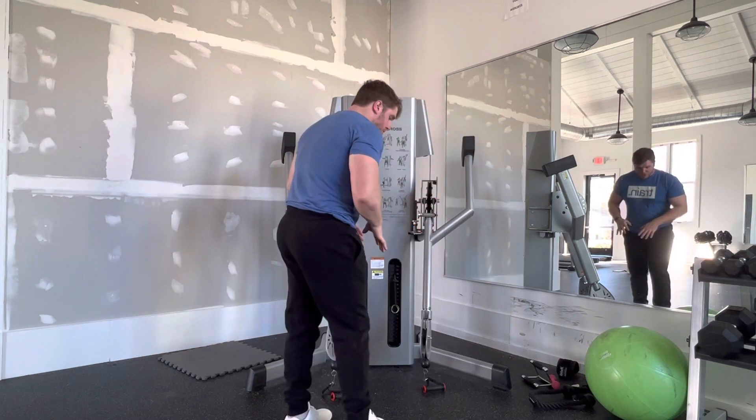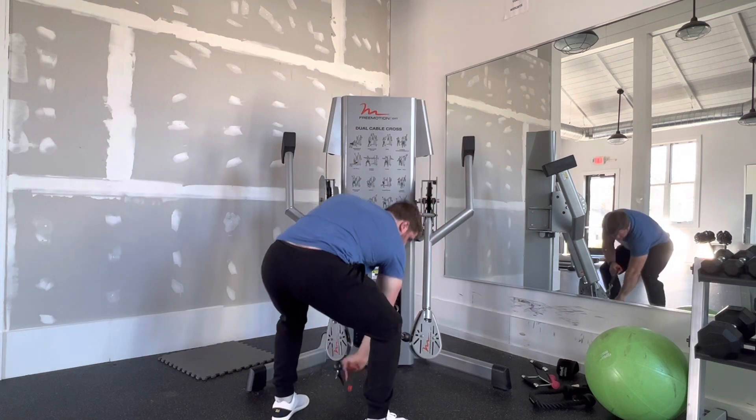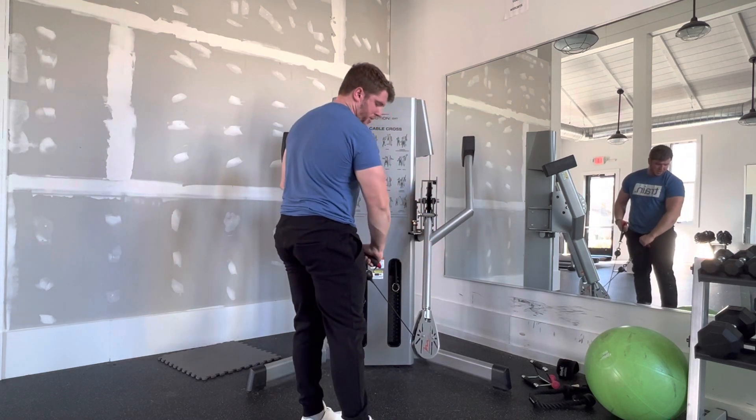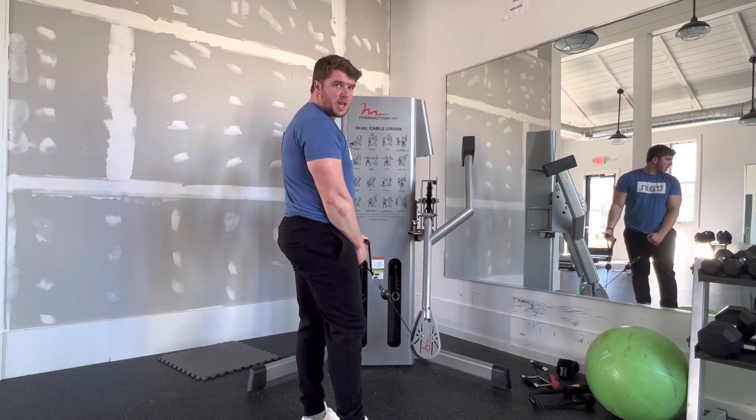If you do use cables, make sure when you set them up, you crisscross them as seen here. So when I'm pulling with my right hand, I'm actually pulling it from the left cable setup.